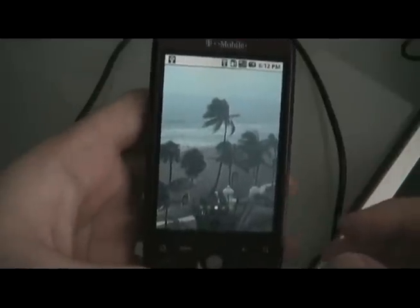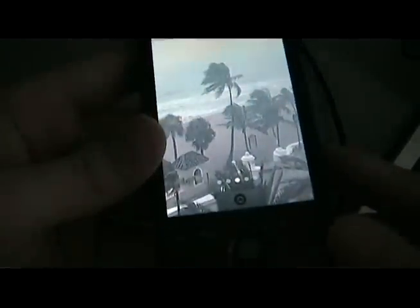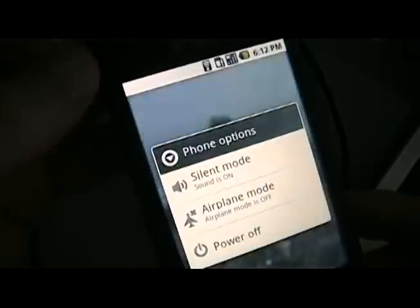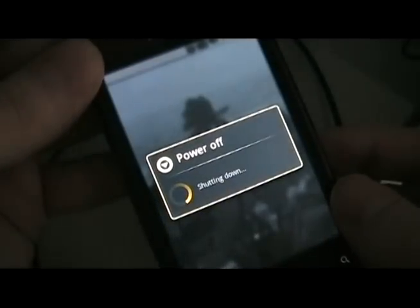Once the hboot file, which we renamed to update.zip, is on the memory card, we can unplug it and then turn off the phone. While the phone is off, take out our normal memory card with the hboot on it.